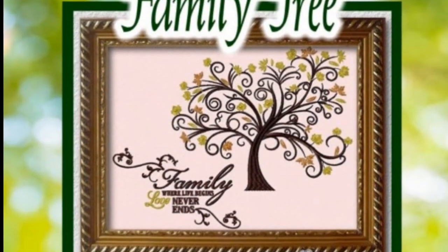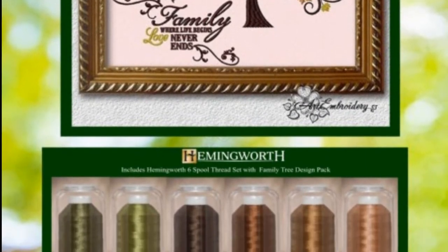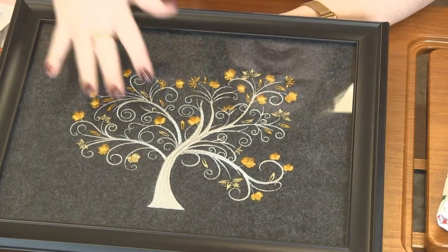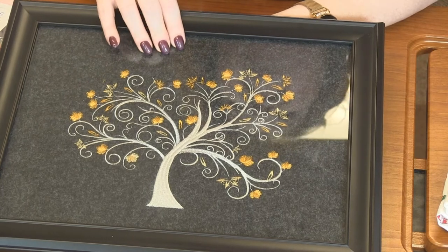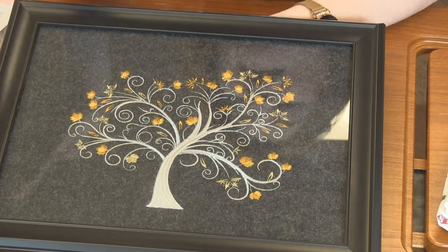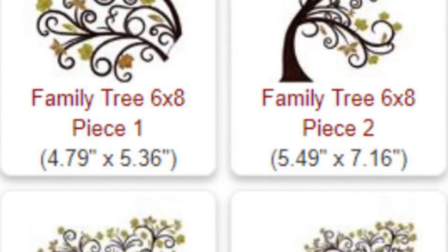Next up is this family tree design pack. In this pack there are 10 designs, three of which are complete trees like this one. You can see she just framed it — she stitched it out on some black felt. Most of the other trees are similar, with branches going in different directions.